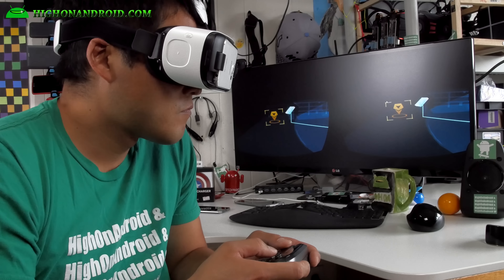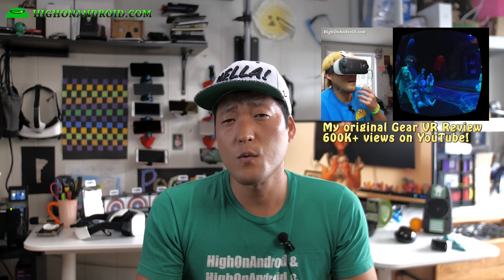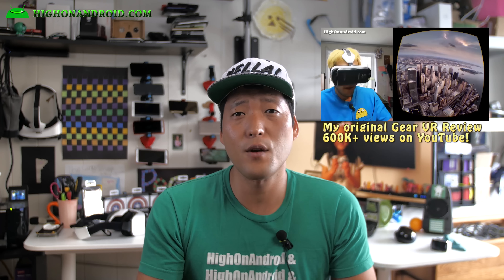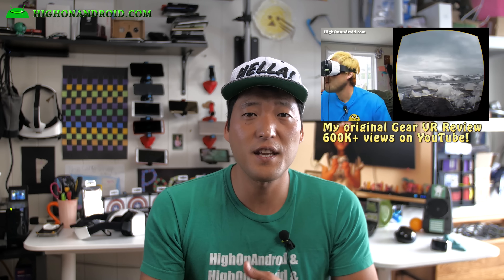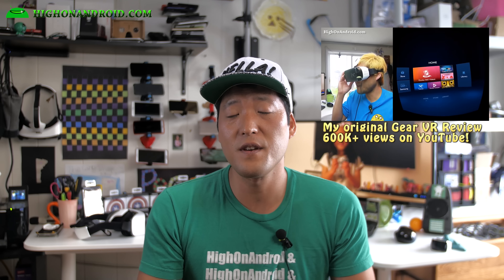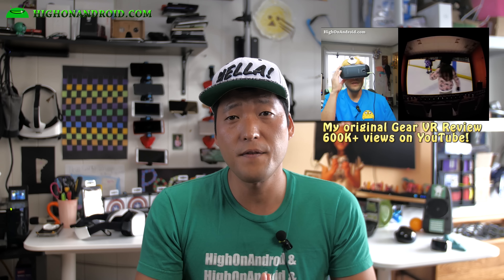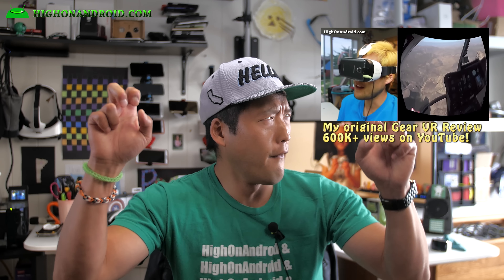That's my updated review of the Gear VR for the Galaxy S6. If you want to see other features, check out my original Gear VR review for the Note 4 which covers many apps I didn't cover here. Thanks for watching — if you enjoyed this video don't forget to hit that thumbs up. If you have a Gear VR and don't know how to watch movies or 3D movies, it's simple: just make some directories and copy and paste your movies into the right folders. I'll post instructions in the description. Follow me on Twitter, Facebook, Google Plus, and Instagram — I'll see you guys soon, as always stay fun and ride.